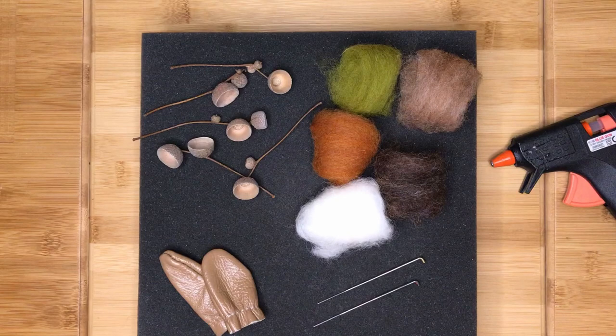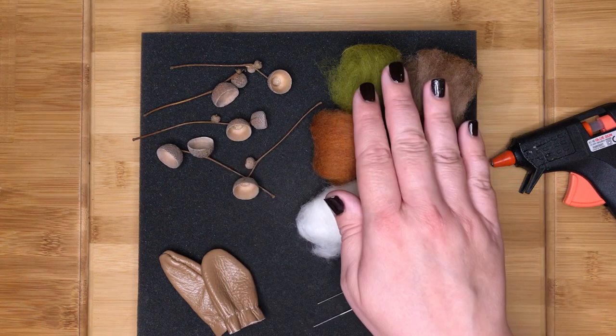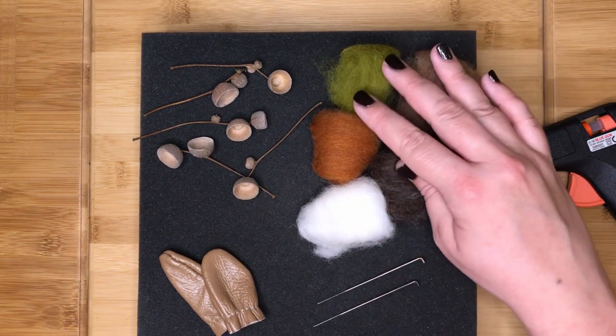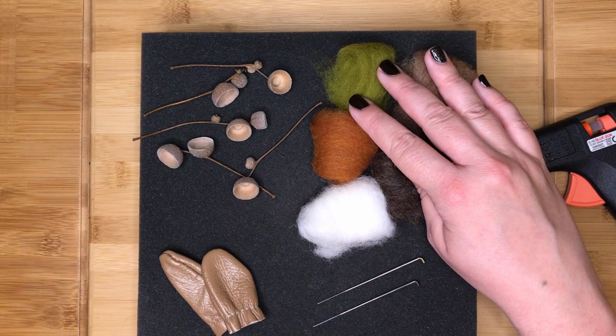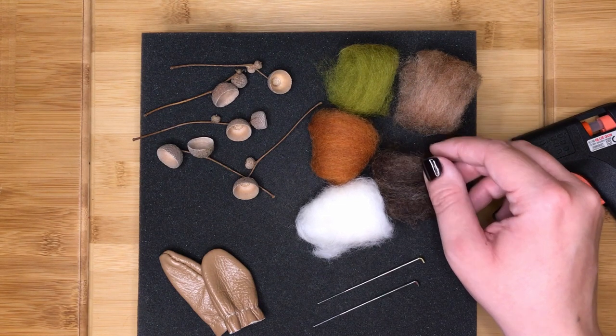To make your own acorns you will need your needle felting surface, some foraged acorn cups, some fibres — you will need some acorn coloured fibres in greens and browns, and you will also need some white. I am using carded fibre; if you are using tops please refer to my video on how to card fibre.